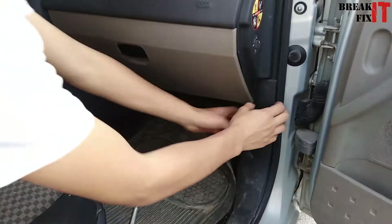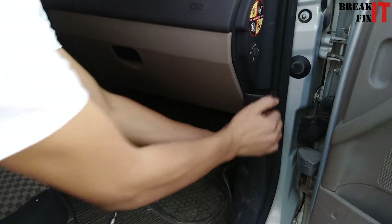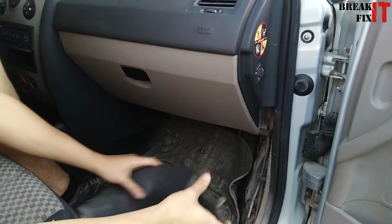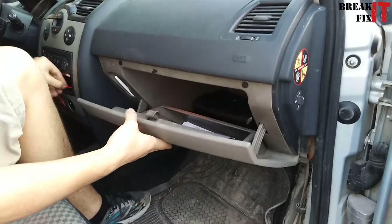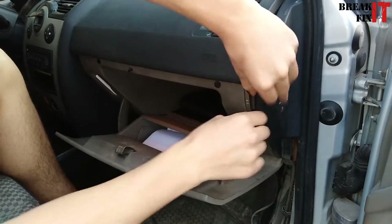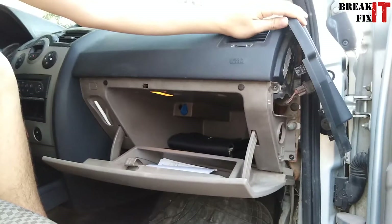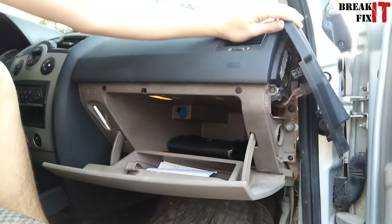Start by removing the side cover in order to access the glove box area. Once that's out of the way, we're going to open the glove box and remove the side cover.